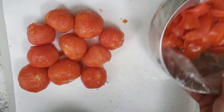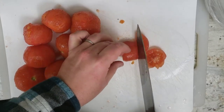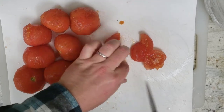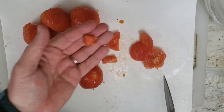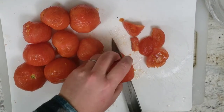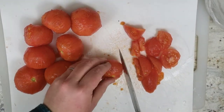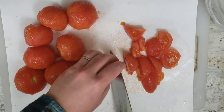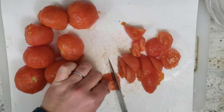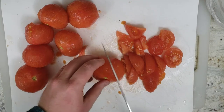Now that we've peeled all the tomatoes, it's time to chop them up. I like to chop around the center the first time so I can cut out the center and put that away. Do that for all ten of them, then we'll chop them up. When you cook tomatoes they kind of dissolve, so you don't really need to be very careful about the size of your chop.